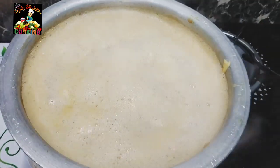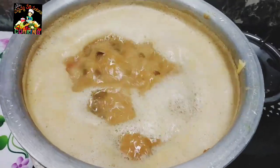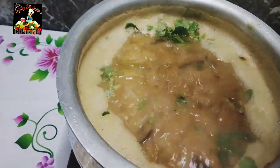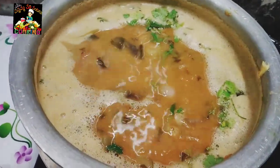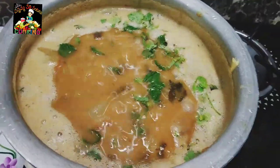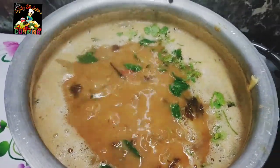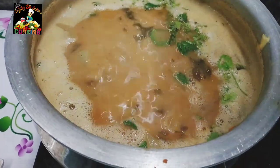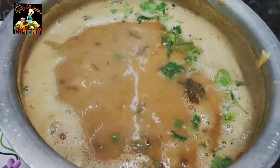Let's cook it here. Let's mix it with a little bit and try it all together. There is a lot of taste in it. If you don't have enough taste, you will have the same taste in it.